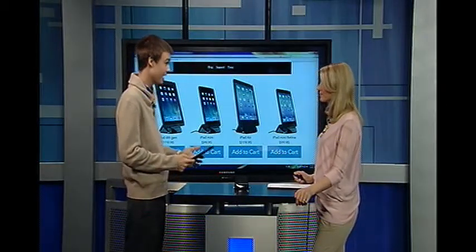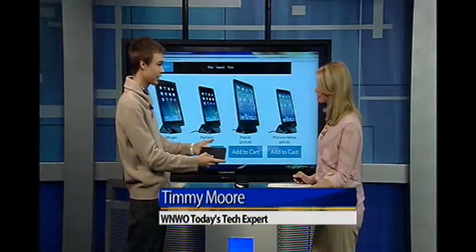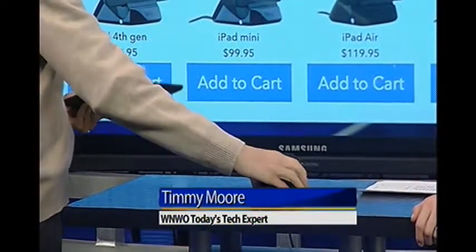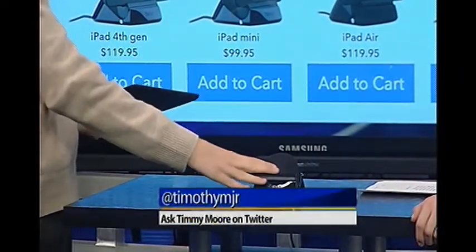This is the iPort charging case and stand. It's a two-piece case — this big device and this little charging piece — you put them all together on your iPad, and you have a nice case. But that's not where it ends. You also get this dock that comes with the case itself.